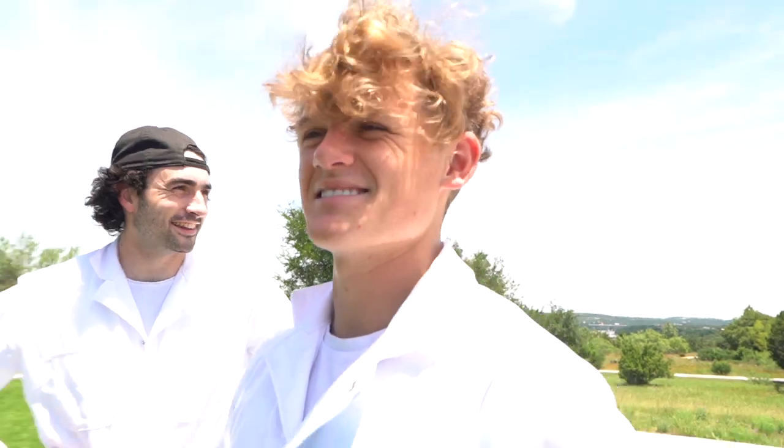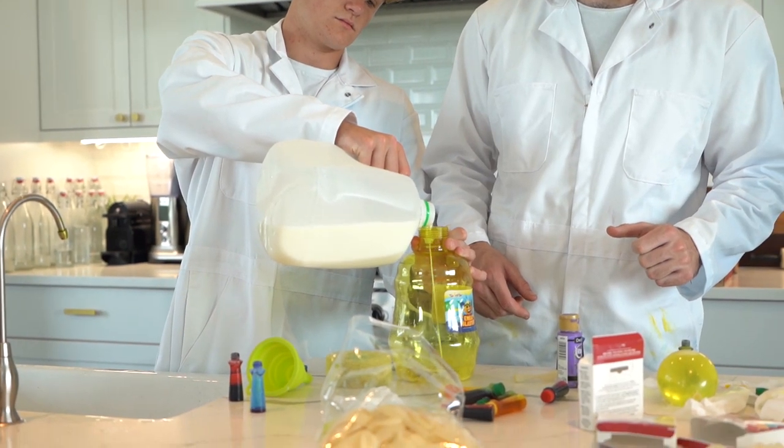Back to the drawing board — no pun intended. Testing isn't going too well. Carter came up with an idea to add milk to our food coloring and water mixture. I don't know where this dude comes up with these ideas.